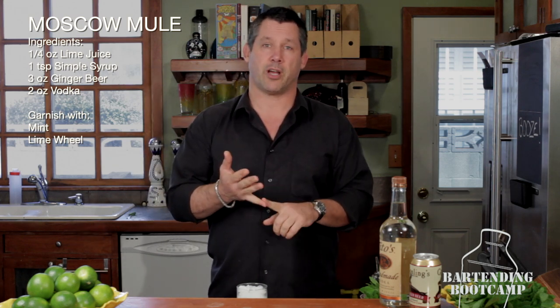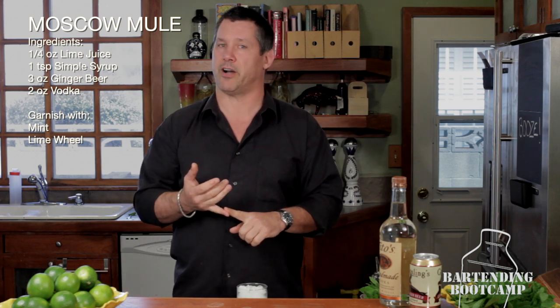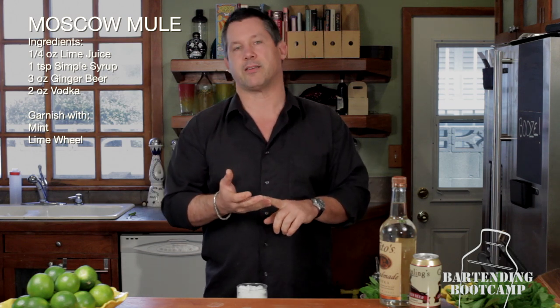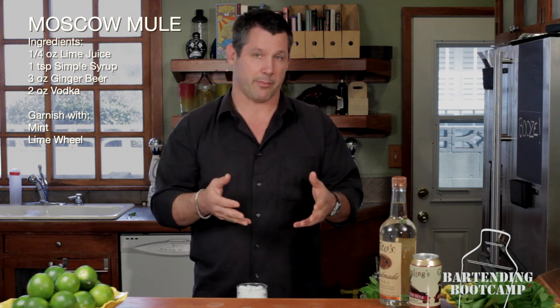Two men, John Martin and Jack Morgan. John Martin owned a company that had just acquired Smirnoff Vodka. Jack Morgan owned the Kalkumbull Pub on Sunset Boulevard, and he was trying to market his own type of ginger beer. The two men got together for drinks in 1941, and from that meeting, the Moscow Mule was created.